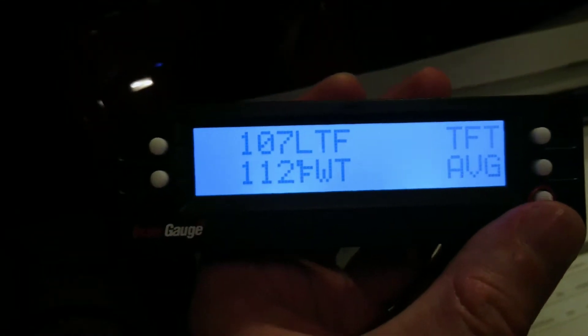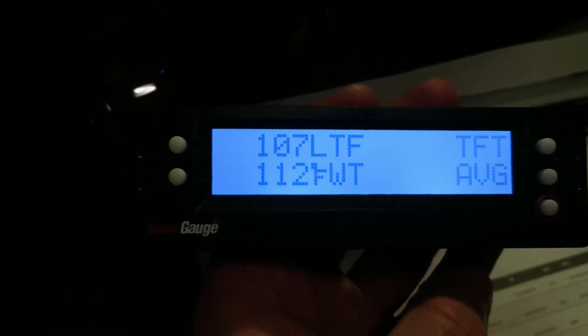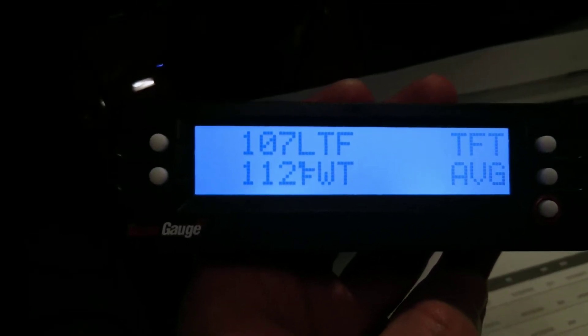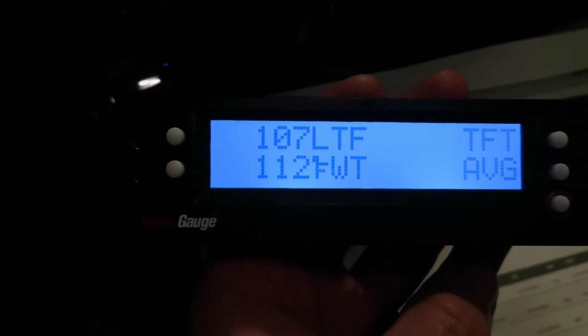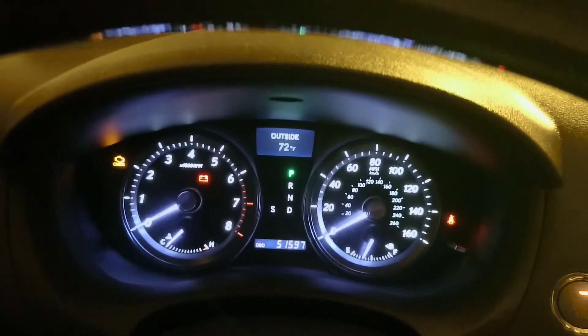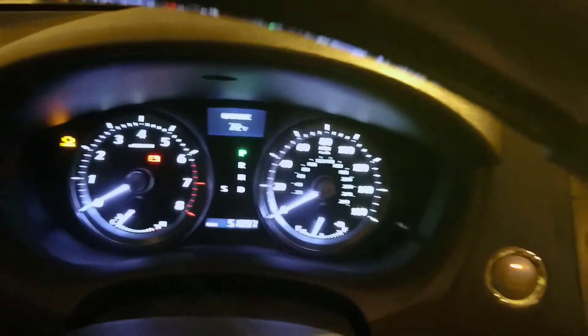Right here, as you can see, the current temperature is 107. I labeled the Lexus transmission fluid reading, and FWT is the coolant temperature. As you can see, the inside garage temperature is 72 degrees.